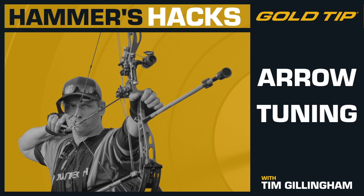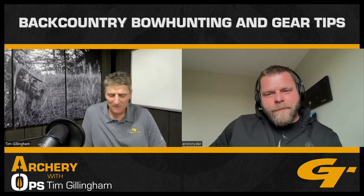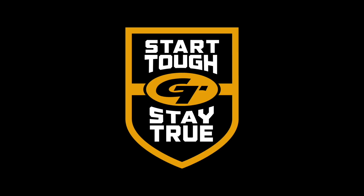Hey, before you go, there are some great ways to keep getting even more info and tips. Subscribe to the Gold Tip Archery Ops podcast to hear my conversation with top experts in archery and bowhunting. You can also check out Gold Tip on Facebook, Instagram, and our YouTube channel. Thanks for listening, and always start tough and stay true out there.